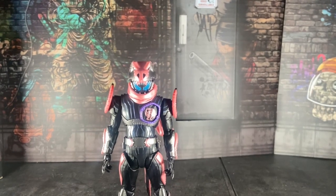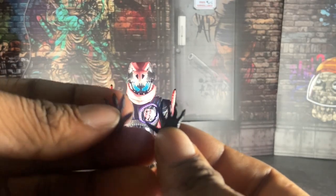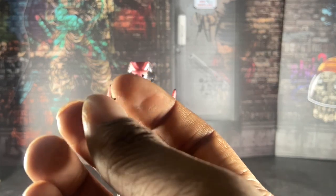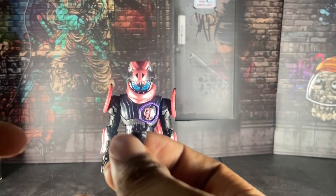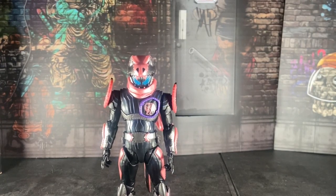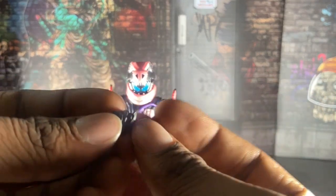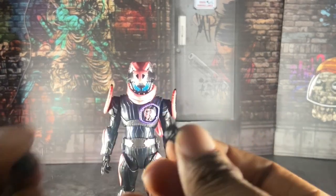Here we have his open palm hands, because you can make Vice do whatever stupid wacky poses you want to do with him. Here we have his grab hand — you can put a Vice stamp in one of them. If you have a Vice stamp I recommend putting it in his hand so he can hold it and do a picture, pretend that he's drawn it to Ikki. Here we have his fisted hands — but they also kind of look like thumbs up hands. And here we have his weapon hands for the Oni Blaster.